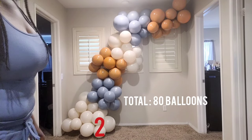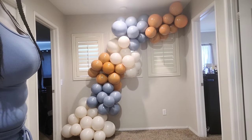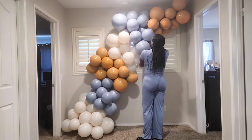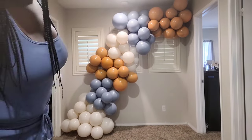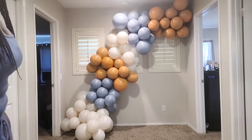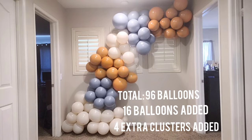I added a total of eight clusters, bringing the balloon garland to 80 balloons with 32 extra balloons added. I decided to thicken it up some more by adding additional clusters — sometimes on camera balloon garlands look smaller than they do in real life, so I wanted it to look fuller. I added an additional four clusters, which is 16 more balloons, for 96 balloons total.